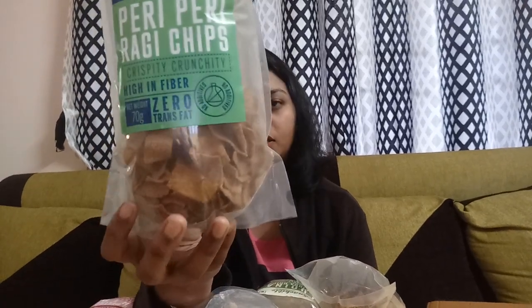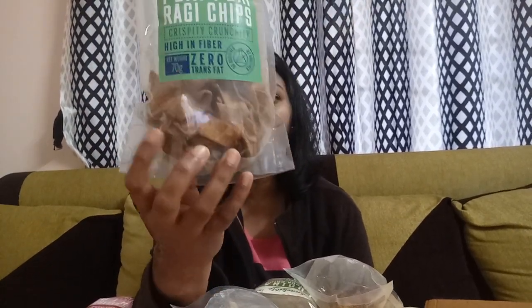Usually, most products from regular shops contain gluten and more trans fats. In these snacks, I can see that a lot of products do not contain gluten and have no trans fats — they have clearly mentioned this on the packaging.